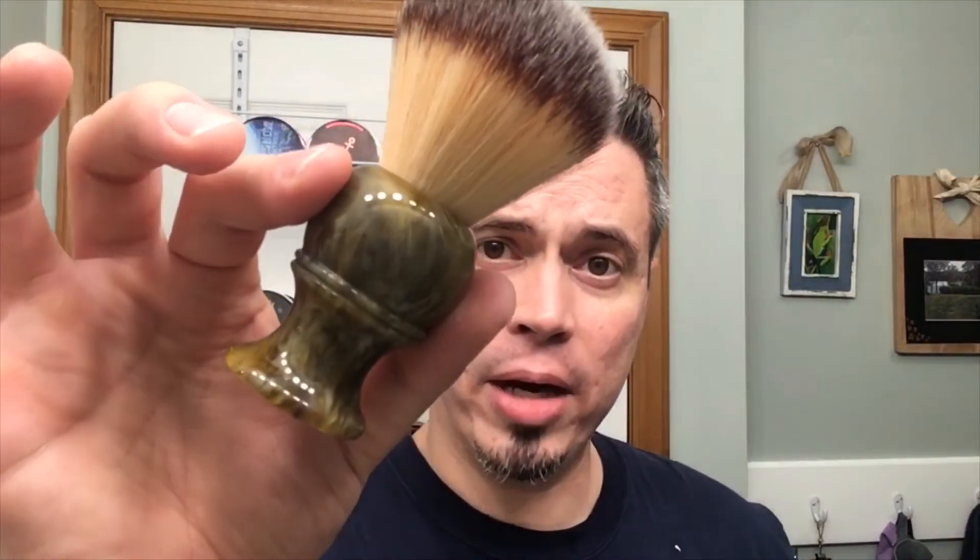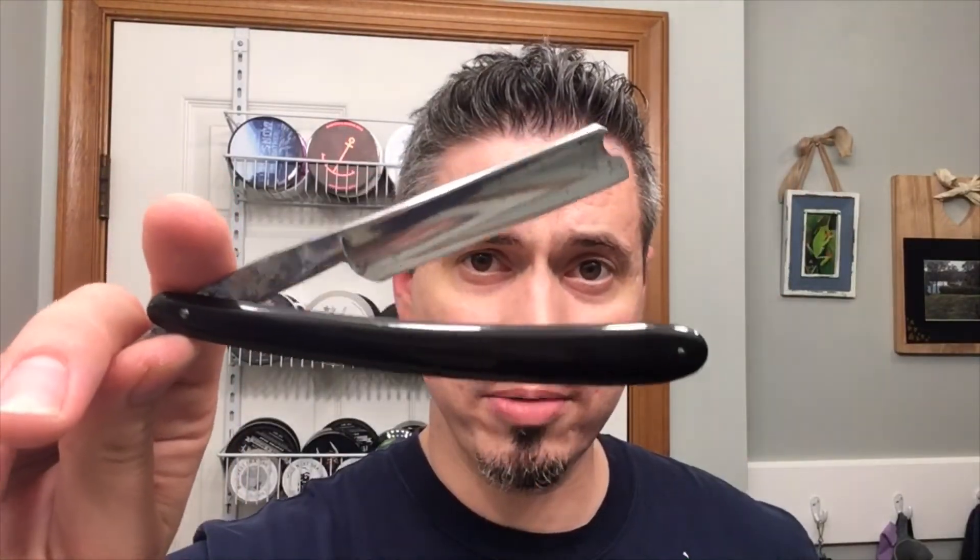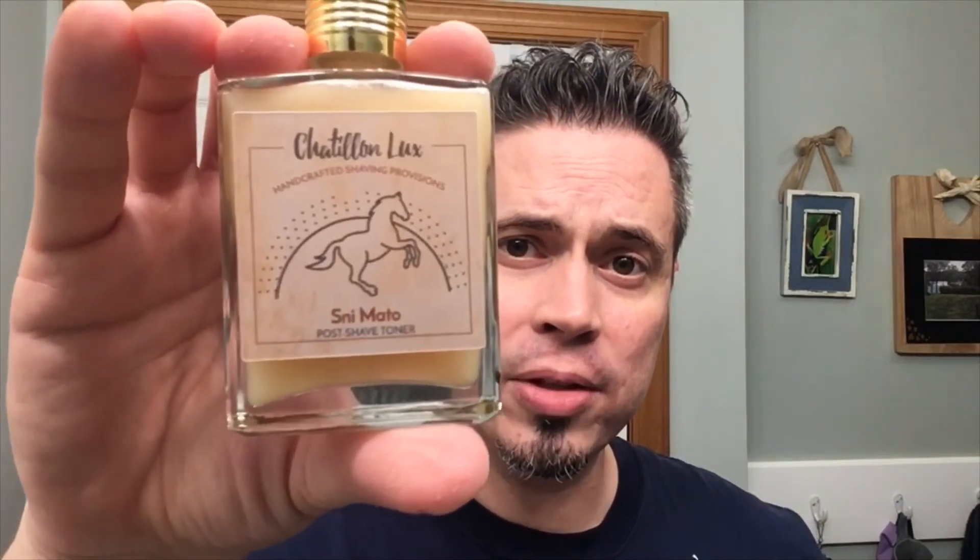For a quick recap: I went with Lather Brothers Amoroso. The brush I went with was the Maggard tortoiseshell handle brush. The razor today was my WH Morley and Sons straight razor. And last but not least I went with Shéton Luxe Neemato post-shave toner — an awesome product. And that ladies and gentlemen is going to conclude this video. I wish you guys all a great weekend, take care and I'll see you again soon for another shave.